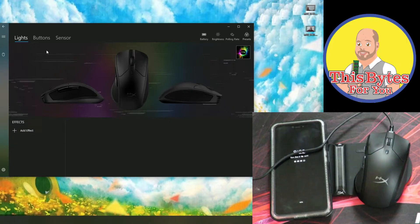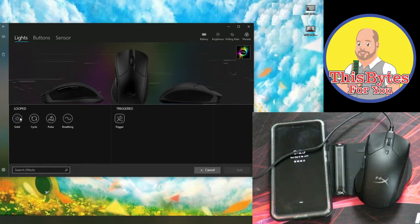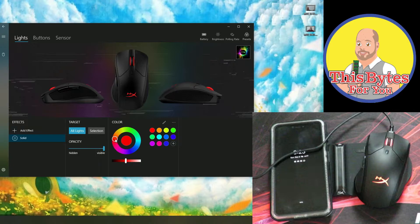So we start off in the light section, and we don't see any effects right now, so we have to click add effect. We have a few different effects, but I'm going to select solid for right now and click add. We can see right now we're on red, but we can go completely around the color circle. As I'm changing it here, you see it change on the mouse as well. We can make it darker or lighter, and we can also change the opacity.